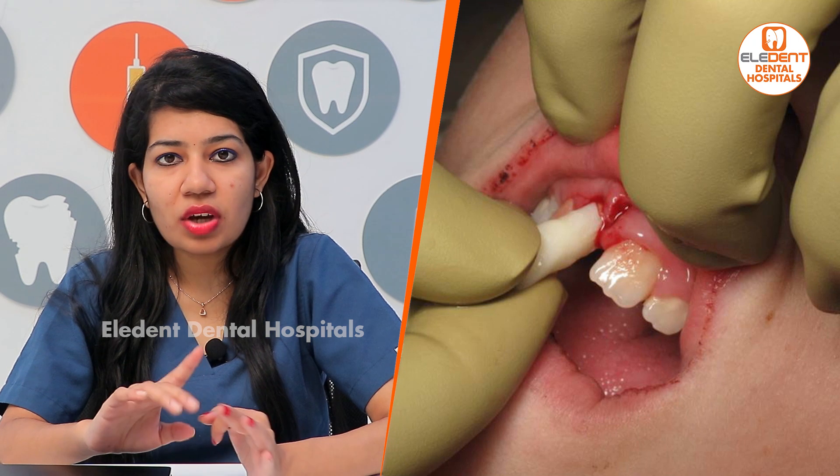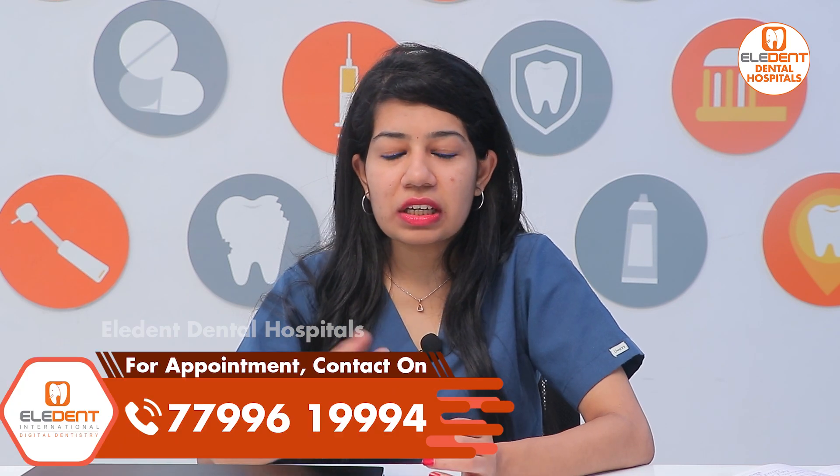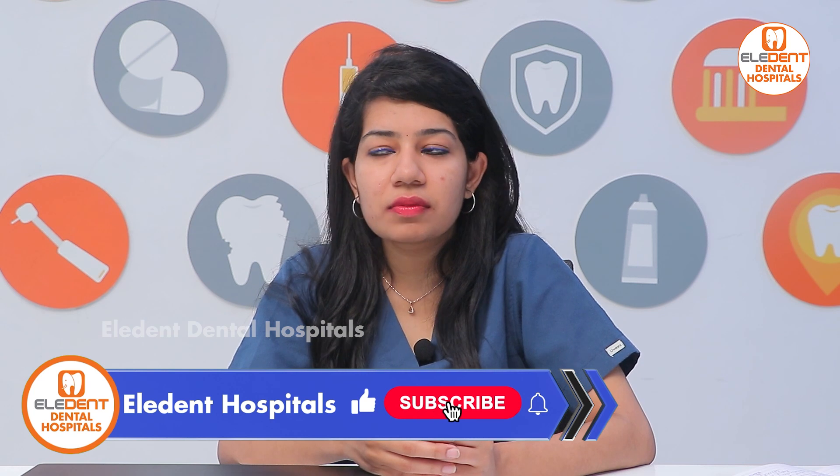You have around 30 minutes to reach the dentist. You can carry the tooth in milk or saliva — you can keep it inside the cheek or under the tongue and carry. If you find difficulty with that, the least desirable option is to keep it in water and then visit the dentist.